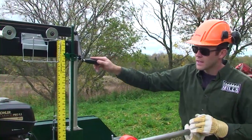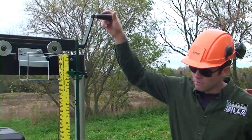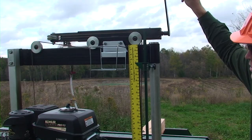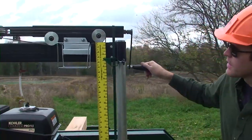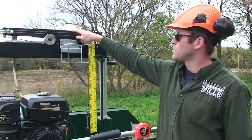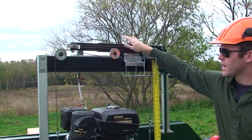The head is raised and lowered by this handle here — it's about a quarter inch per turn. It's a lead screw with an Acme thread and a bronze bushing that's all hidden and protected up inside of this assembly here.